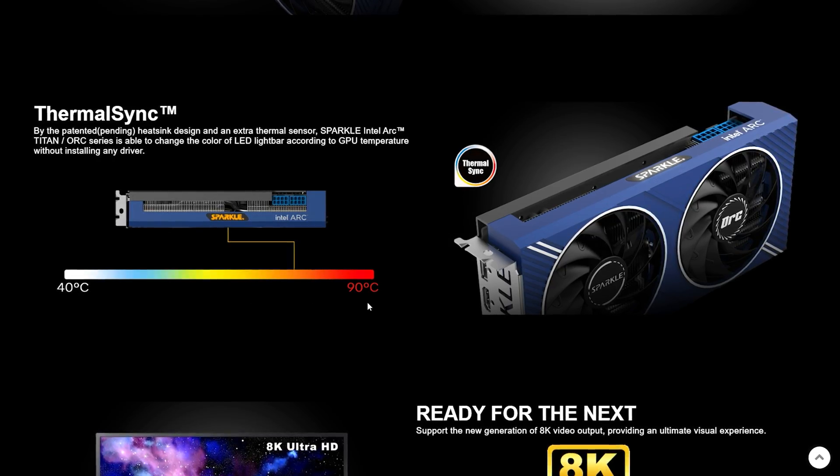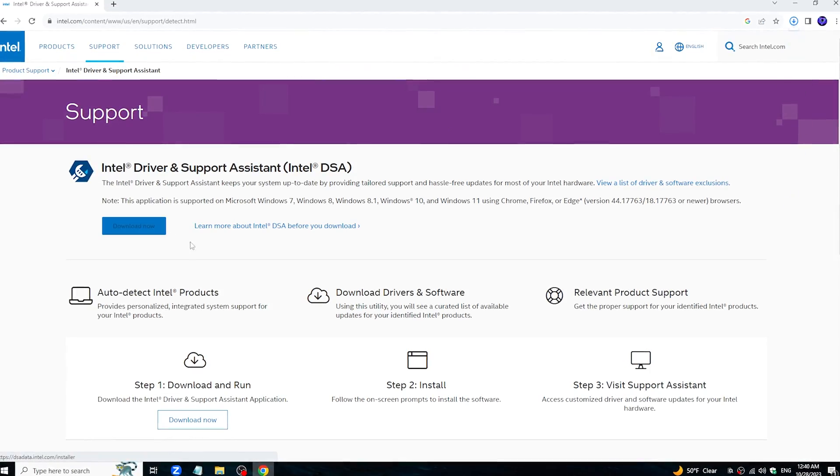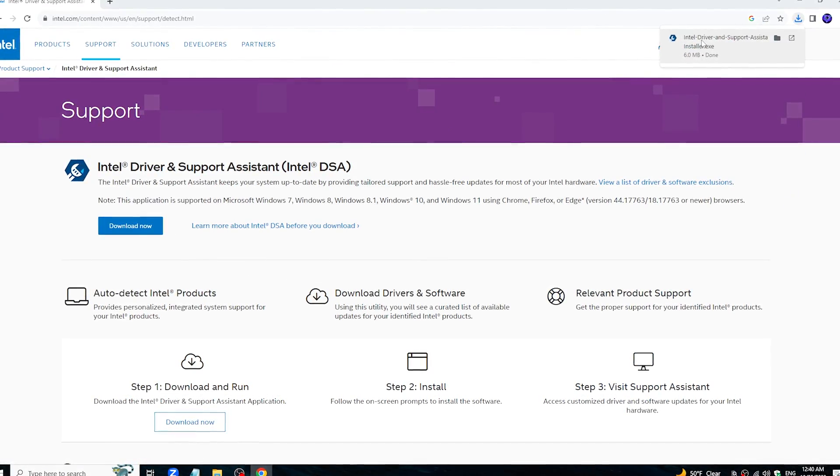We have a Sparkle logo on the GPU that lights up and switches different colors depending on GPU temperature — that's a nice touch. For drivers, I downloaded the driver tool from Intel's website and the rest was pretty intuitive.